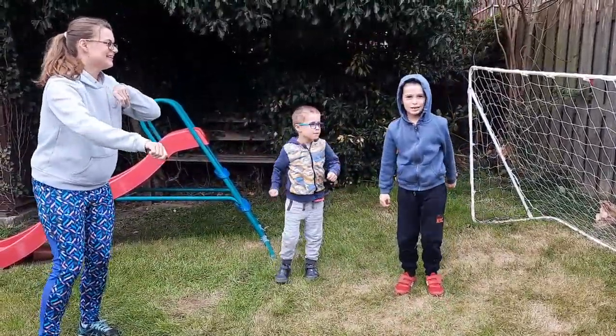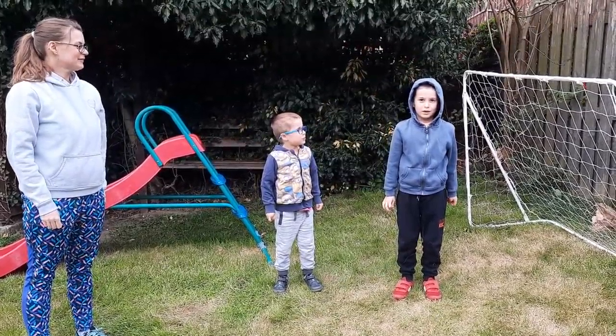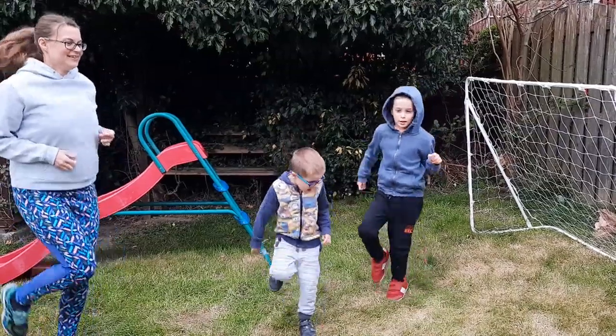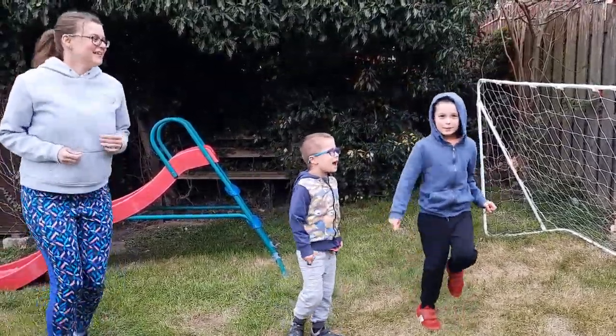Last exercise — jog on the spot. Next, finish.